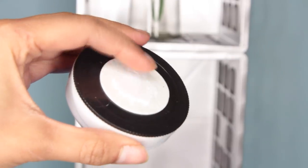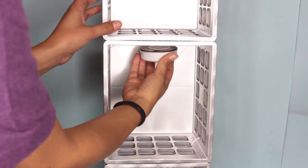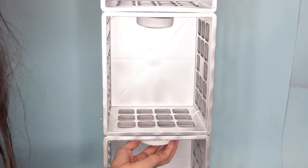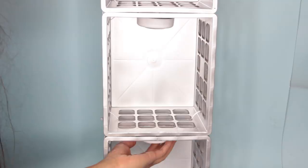Now to light up your shelf, use these push lights from Dollar Tree. I bought four total. They have an adhesive on the back already for attaching them to the crates, and that adhesive is actually pretty strong. But if you want to make sure they're super secure you can apply some glue as well — I went ahead and applied some glue.